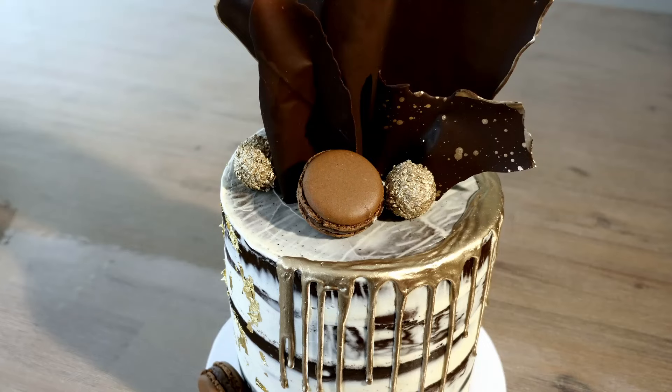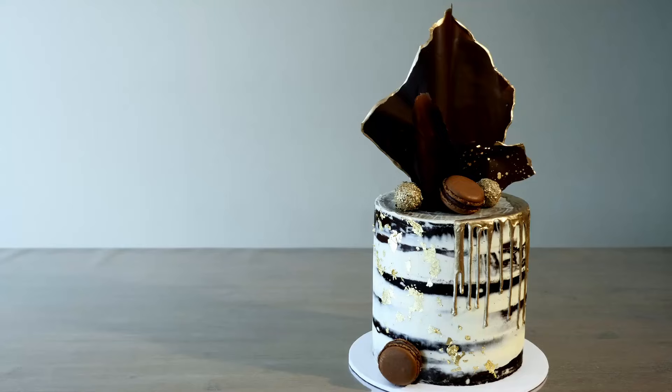Hi, welcome back to Bake Bites, I'm Maria. Today I'm going to show you how to make a chocolate barrel cake finished with 24 karat gold. Be sure to like and subscribe so you don't miss a thing.